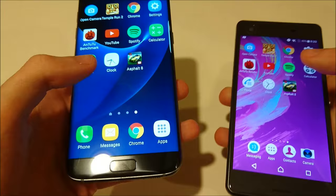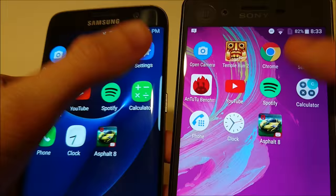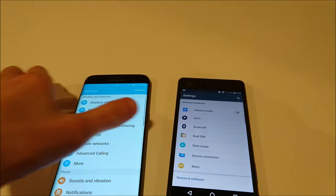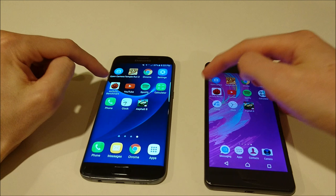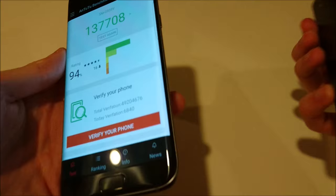Now let's go to Chrome, but let's go into Settings first — pretty close. Then let's look at the Intudu benchmark; I actually ran this earlier and the scores are pretty similar. You can see a score of 137,000 versus 138,000 on the X Performance.